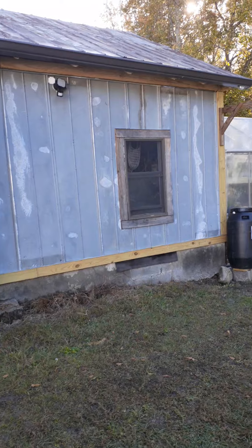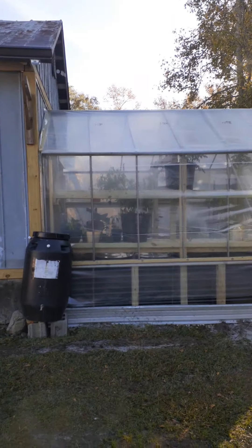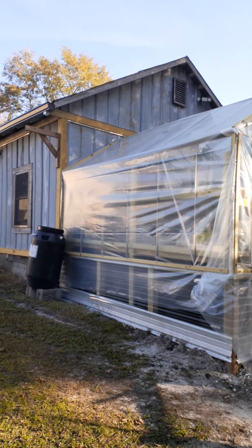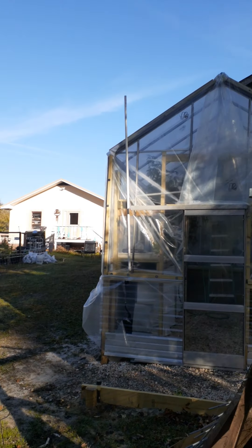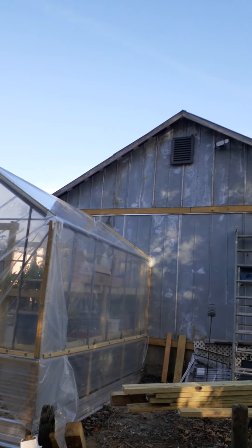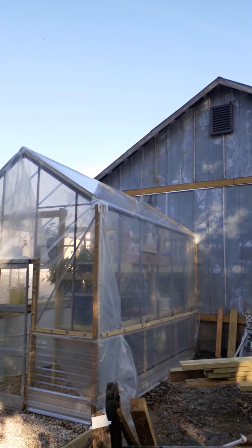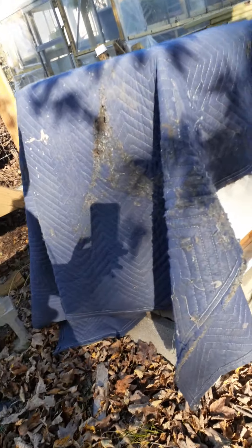Satsang with Mooji. This is the bee house.